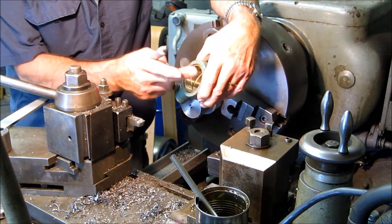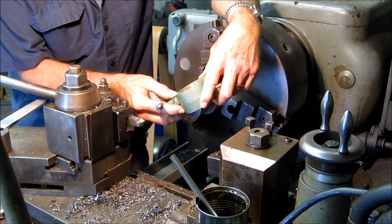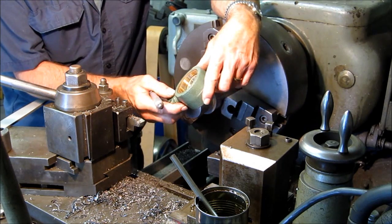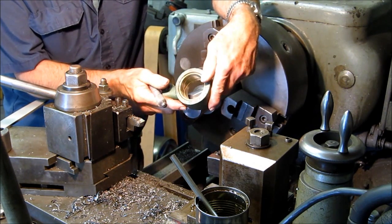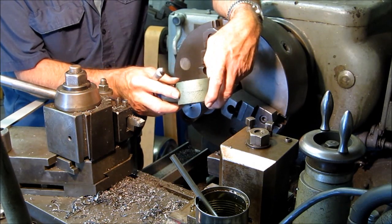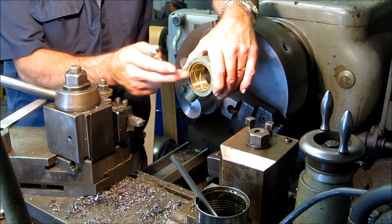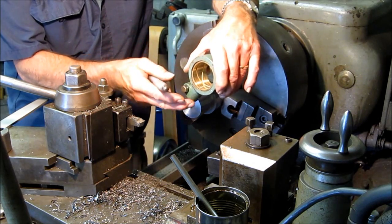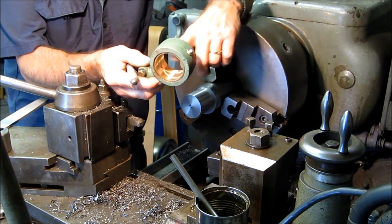We found that acetone cleans up that cosmoline-type material. We tried engine degreaser and I had to laugh because engine degreaser wouldn't even touch that stuff. But the acetone did a good job. And we set up a brand new fine grit flapper disk and just went through it to gloss the surfaces.